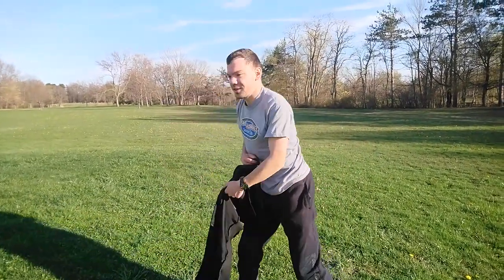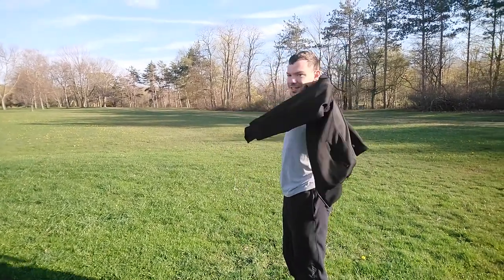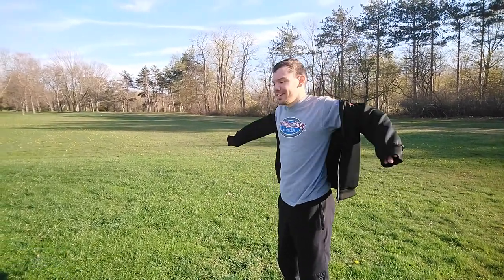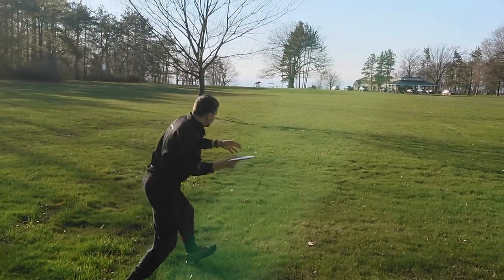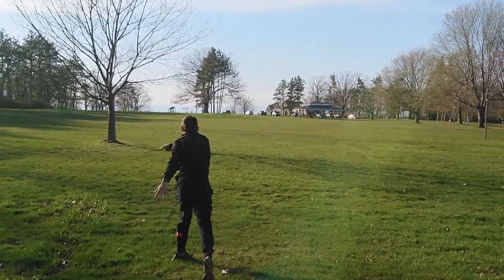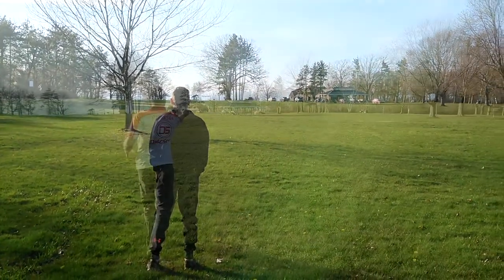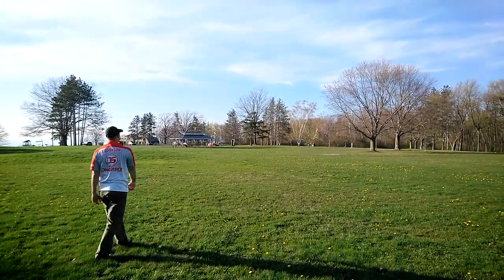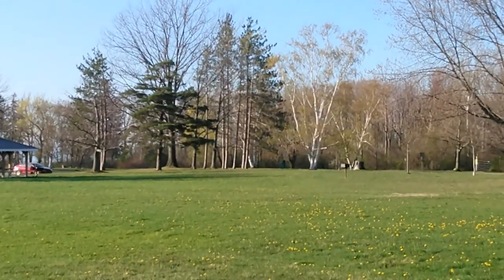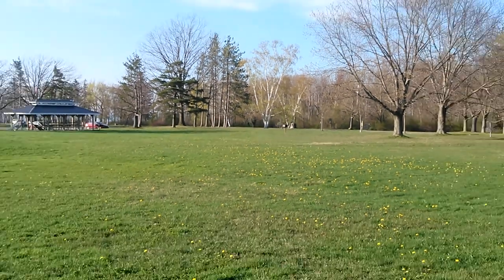Not only did that come back to hyzer, but it skipped a lot. And you threw it on an anhyzer. I threw that on a hard anhyzer. Wow. Nearly put it in the ground. Rolling.